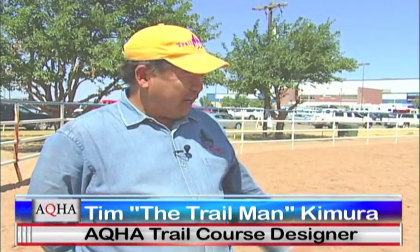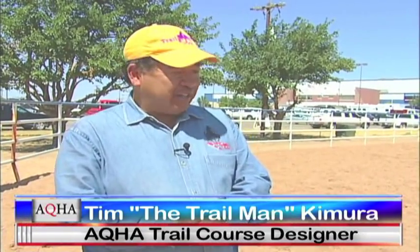Hi, I'm Tim the Trail Man and I work for AQHA. Today I'm going to show you how to measure the various obstacles that you may use at home to practice trail.